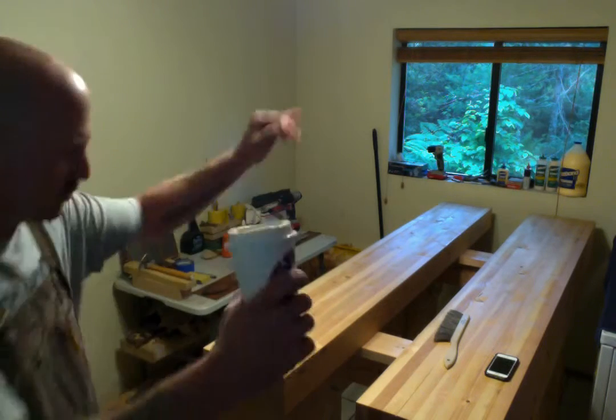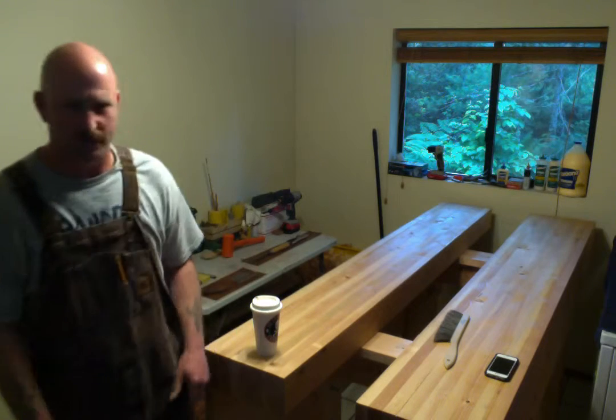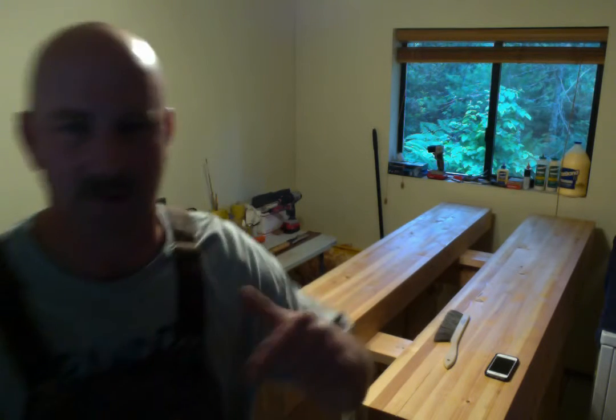Hey everyone and welcome back to another episode of the Cordless Carpenter and his work buddy Bill. I shot some video earlier, about 45 minutes of it, and it got wiped out, so here we are now.